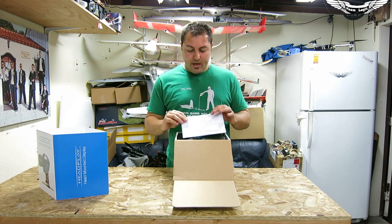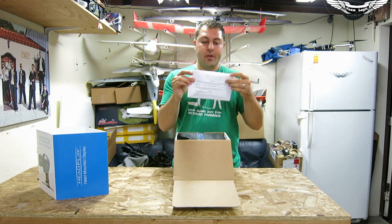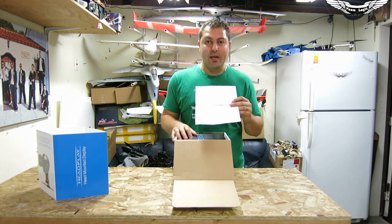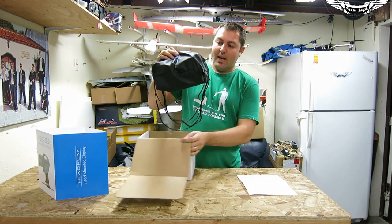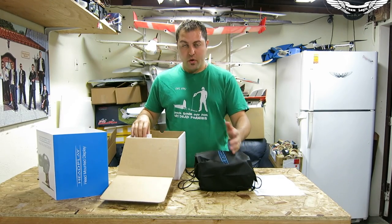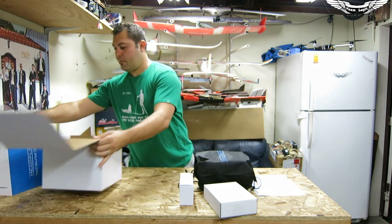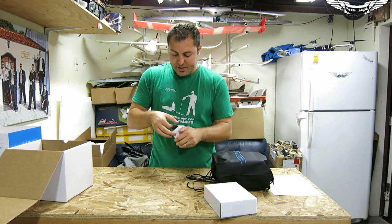Once we get the box opened up, the first thing you see here is a quick short little guide that they include in here. This is a nice touch. A lot of times when we send out packages, I always try to put a little note in there if there's something that I think people should know. We've also got a nice little carry bag for the actual goggles themselves, plus a small box and a larger box.